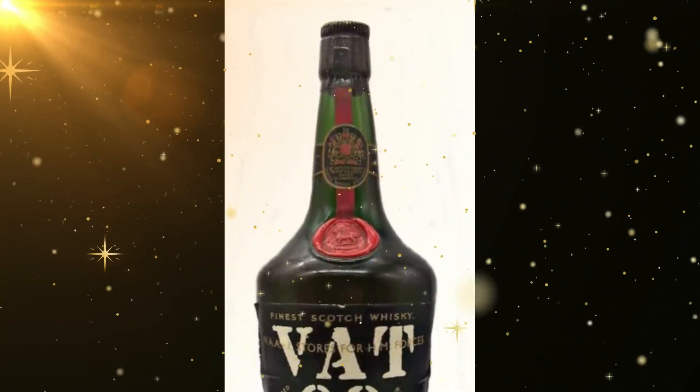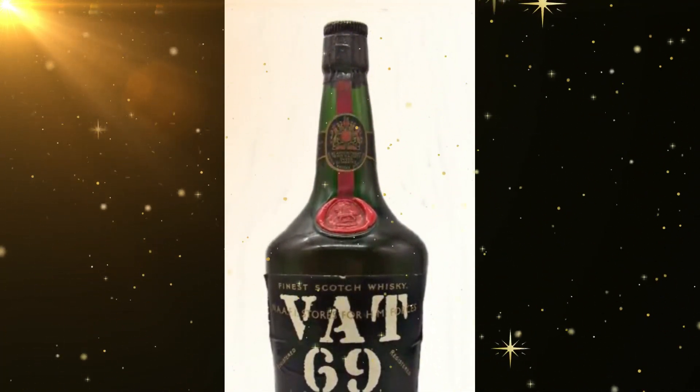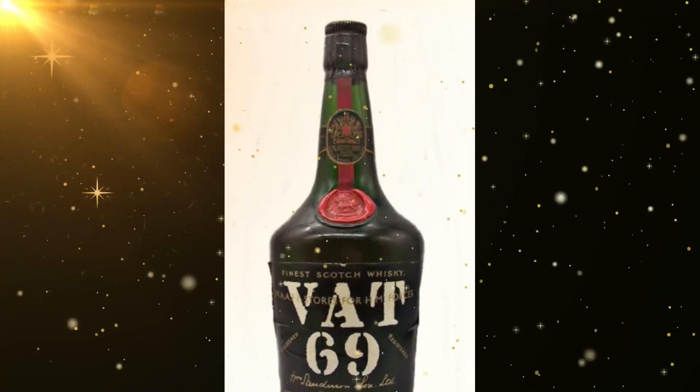I cleaned it with basic soap and water, removed all the stickers and gum, and let it dry for 10 to 15 minutes.